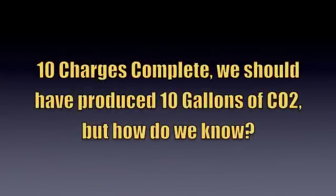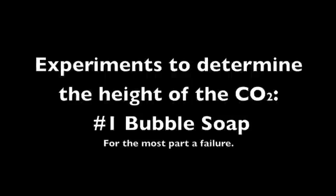We should have made 10 gallons of CO2, but how do we know? I searched all over trying to find ways of detecting CO2 within an enclosed area like a tank. I found a method using dry ice and bubble soap, and decided to try that. It kind of works, but it was very difficult — I found lots of problems. I was only able to make one bubble stay and float on the surface, so I decided that wasn't going to really work for us.